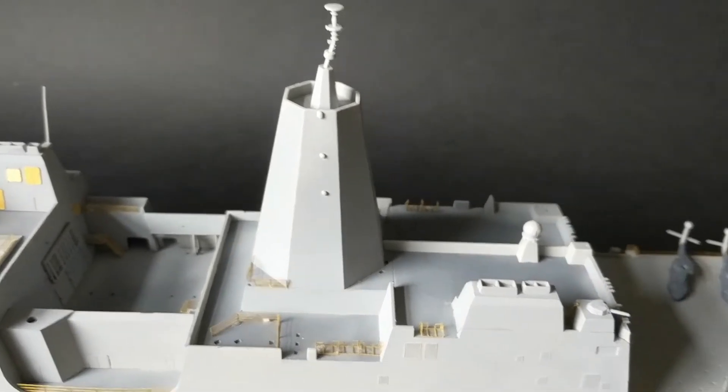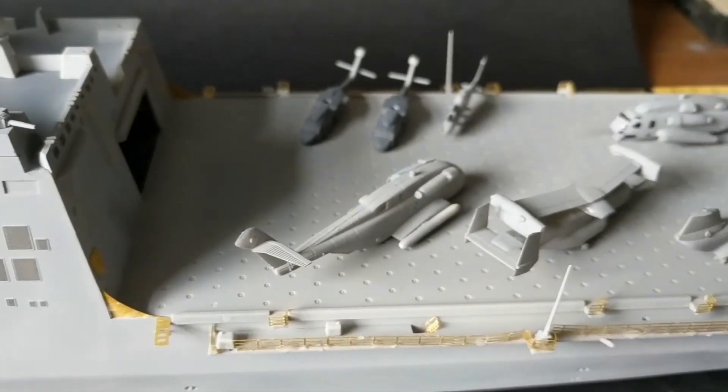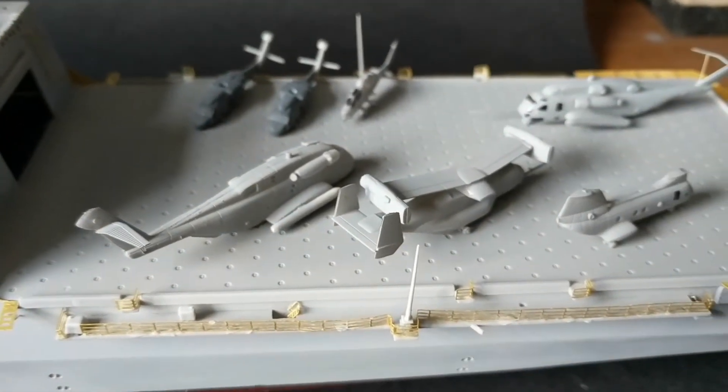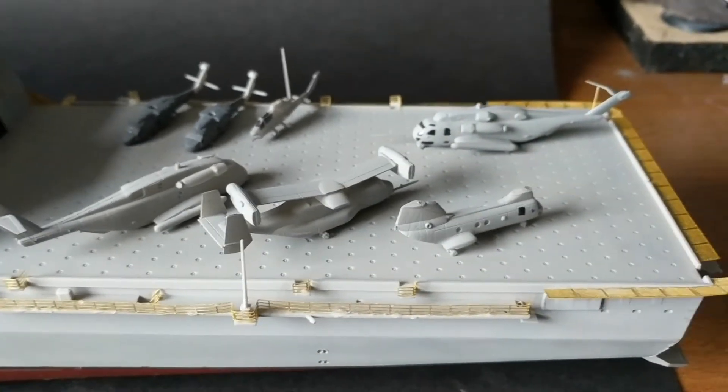Way back in Part 2 of the build, the basic hull assembly was complete, the weld deck was installed, and I painted the anti-fouling red hull colour. I was inspired by finishing my Ticonderoga guided missile cruiser recently, and I wanted to finish the New York off — and boy am I getting there.